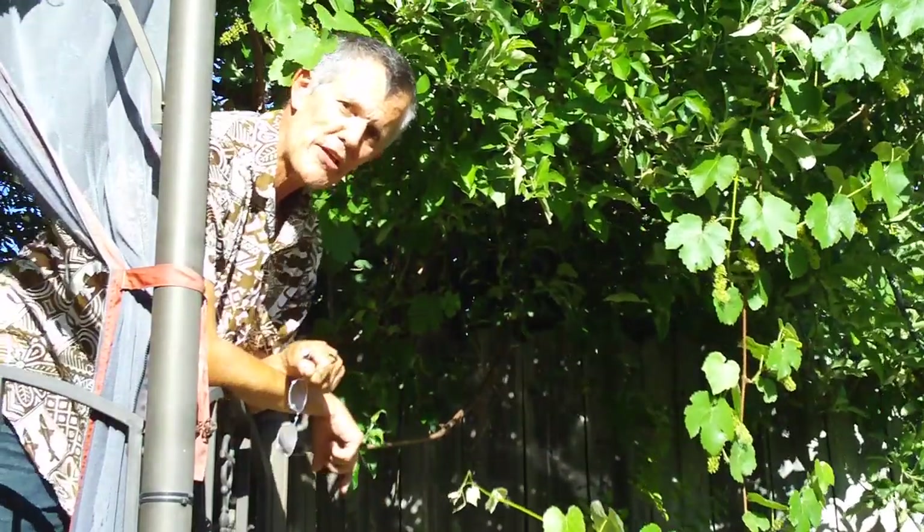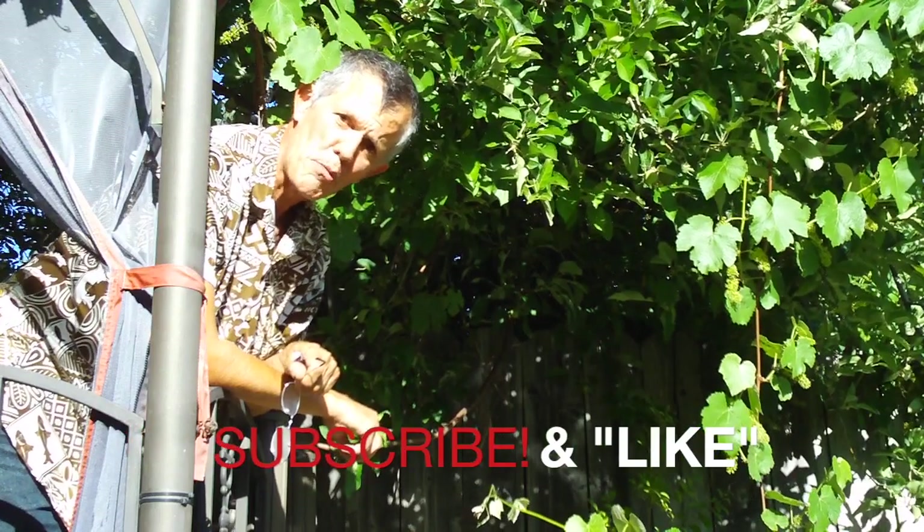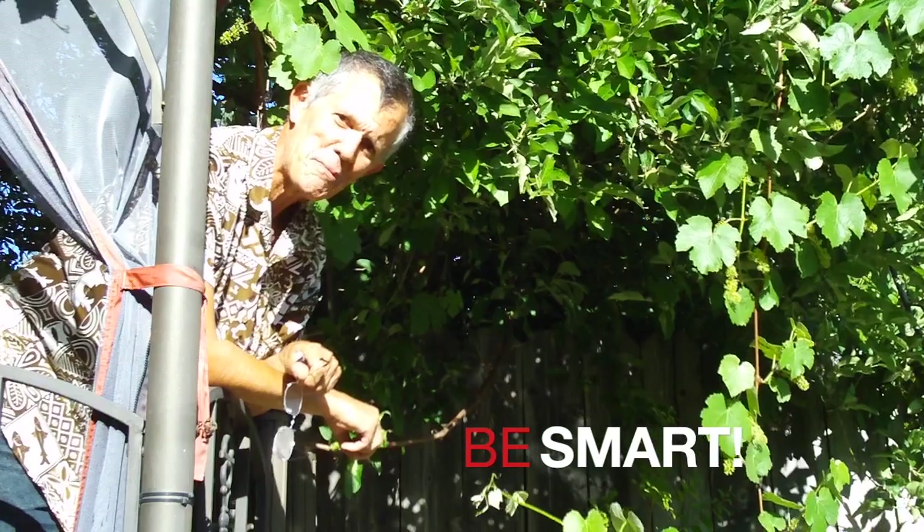That's going to do it for this edition, gang. Thanks for joining me here on YouTube — don't forget to leave a comment because I answer them all, and fly safe out there. We'll see you again, bye bye.